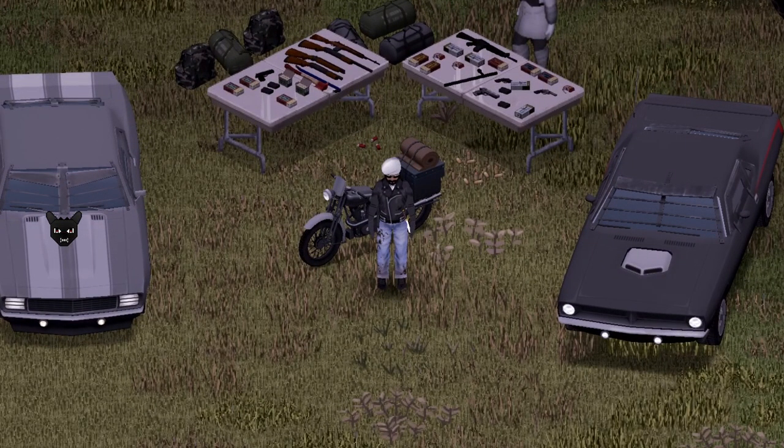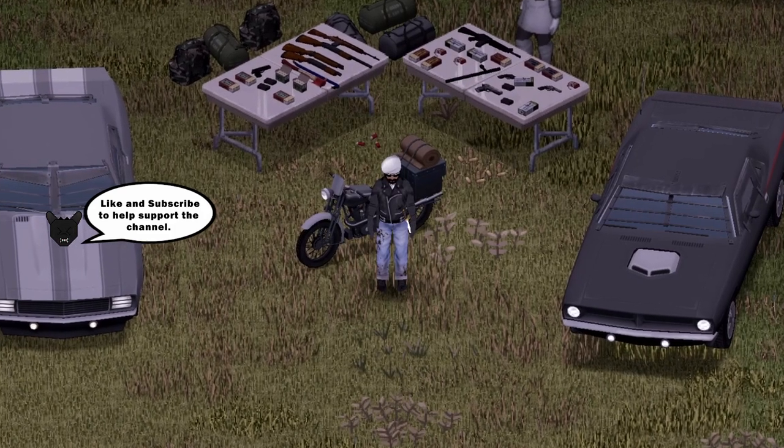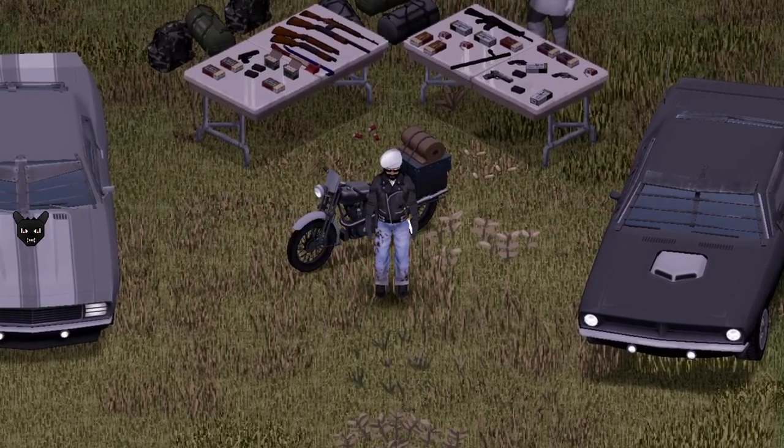Hello Dragons! We're back with another Project Zomboid Mod Showcase. And this one's featuring not a vehicle, but something I've been waiting for — and maybe it's something you've been waiting for too.